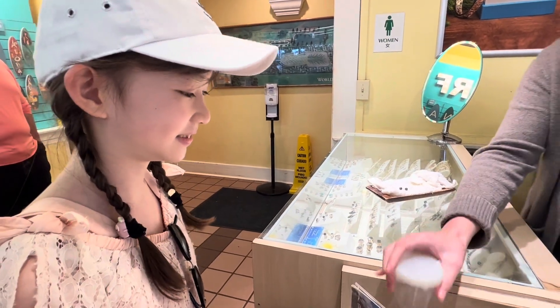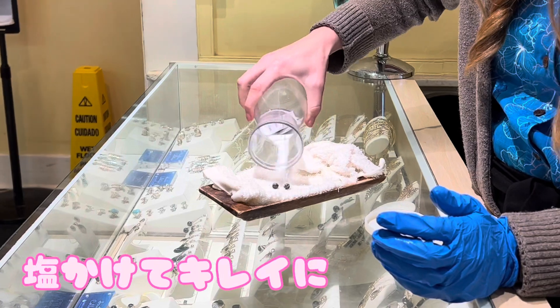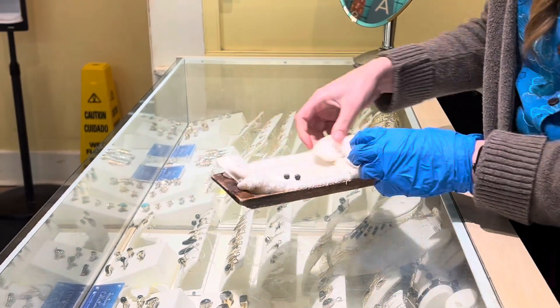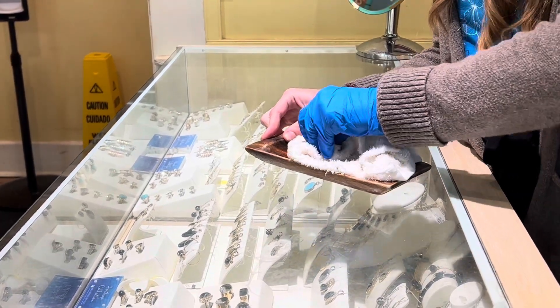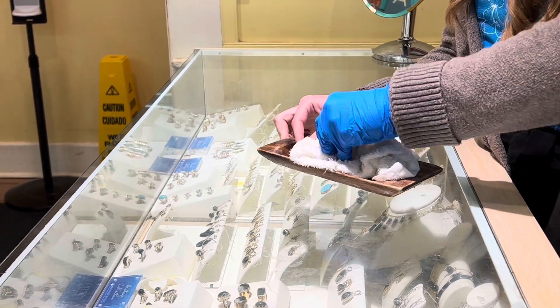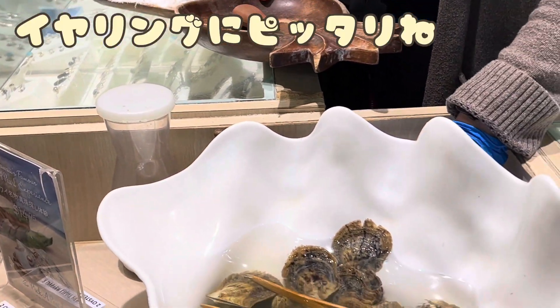You got twins! So I'm going to do a one-time shell dish with some salt just to remove the residue of the oyster. Those are perfect for earrings!